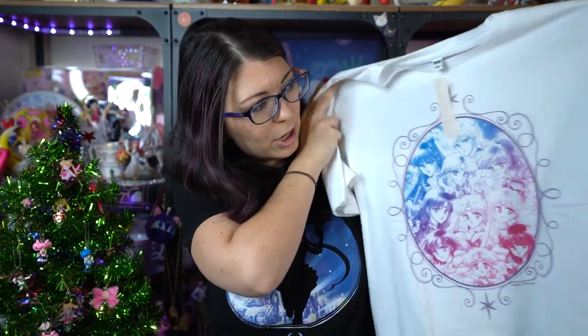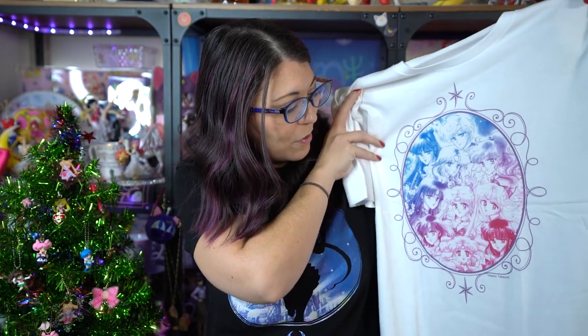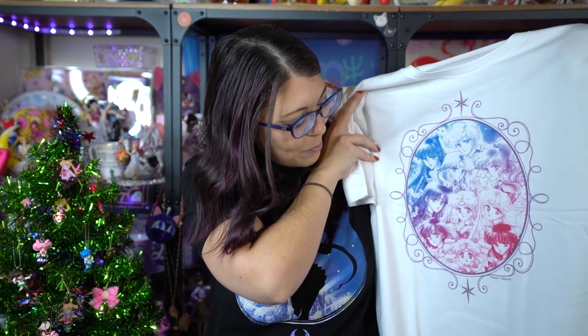Last but not least, I have a couple of items from the UniGlo Japan Sailor Moon collaboration. These were only available in Japan, hence why they're part of my Japan haul. First is a T-shirt — I got a large because I wasn't sure if it would fit since it's Japanese sizing. This is a very pretty ombre colored photo of all of the Sailor Senshi including the outers, which is why I was very interested in getting it. It's manga artwork and just so beautiful. And it's long — not super short like the worldwide UniGlo Sailor Moon collaboration shirt — so it will actually fit me quite well.